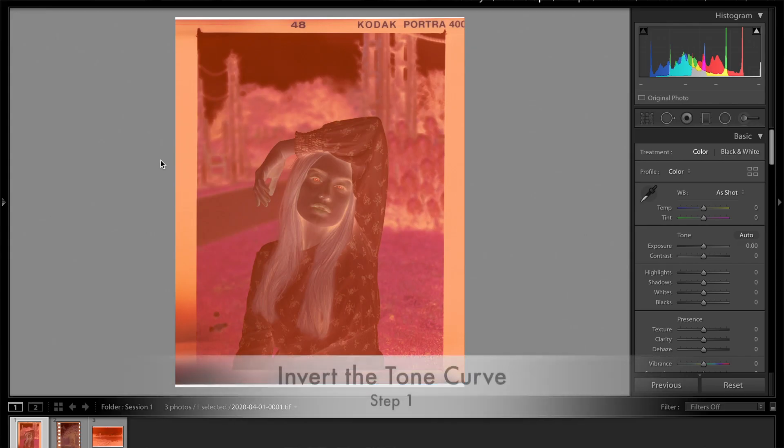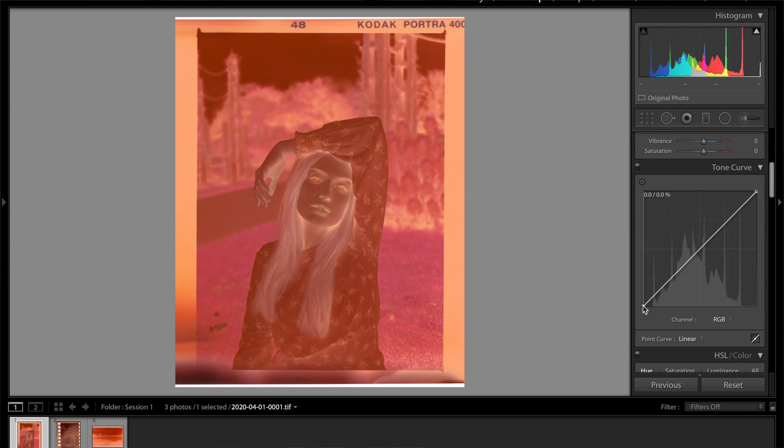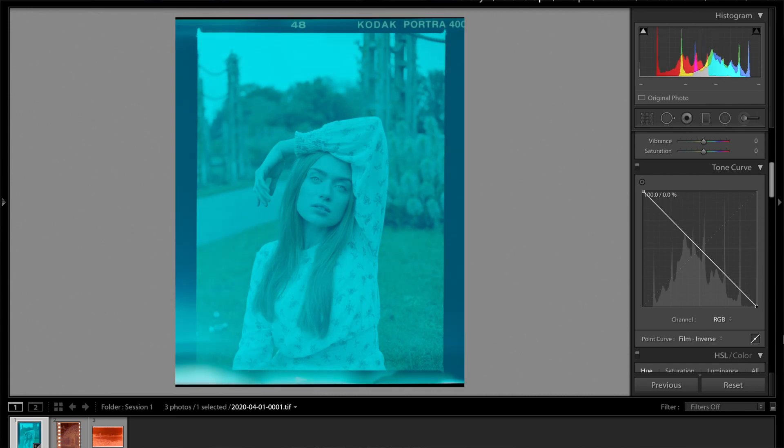The first thing you need to do is invert your tone curve. This is what's going to do the initial flip from color negative to actual color positive. To do that, we scroll down to the tone curve and pull this side all the way up and take this side and pull it all the way down.